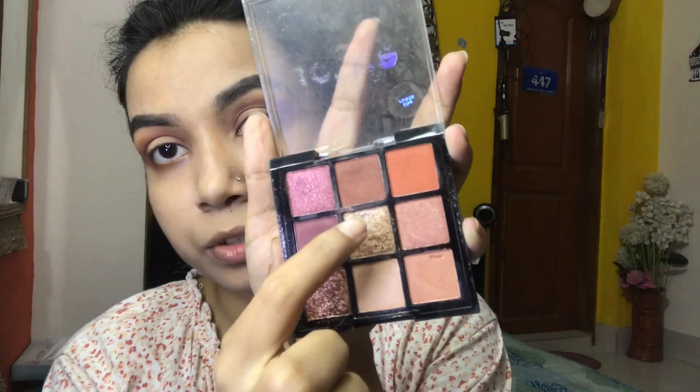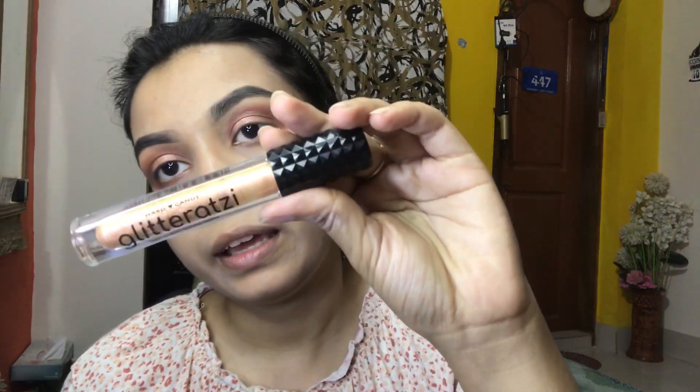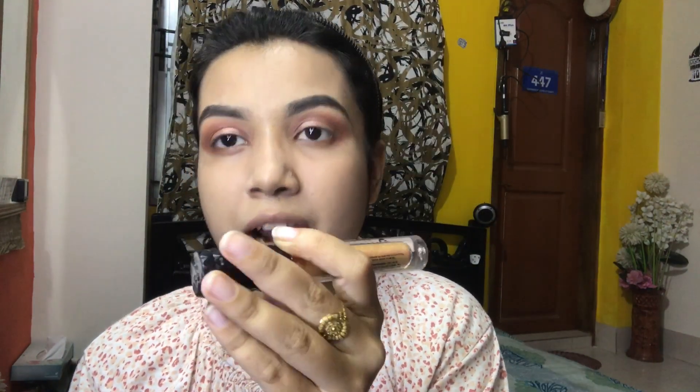I am working in a highlight color and adding an additional color on top. Now I am going to add some glitter — a glitter artzi — to the eye look.